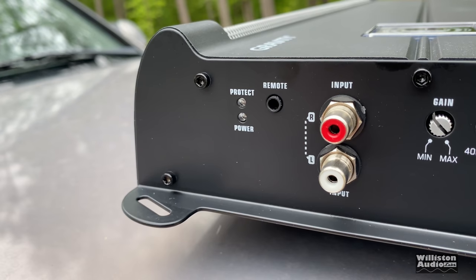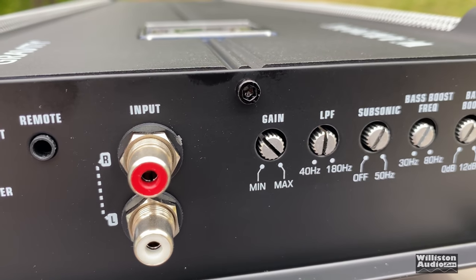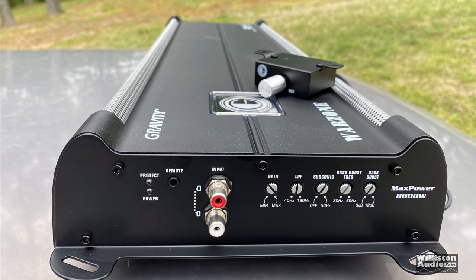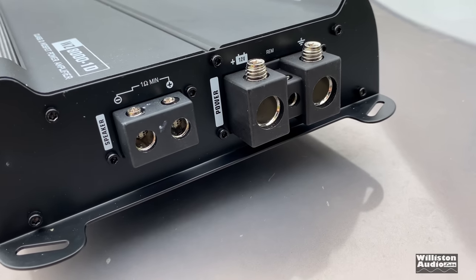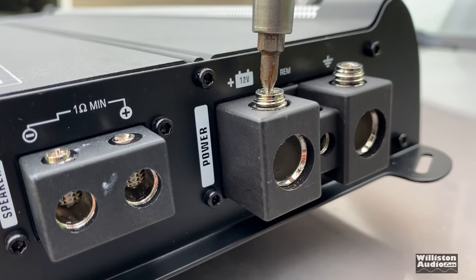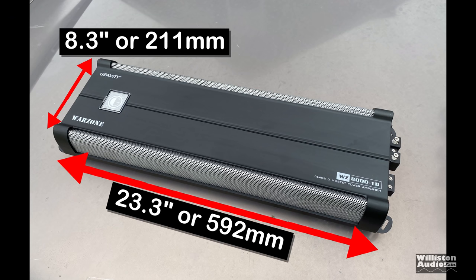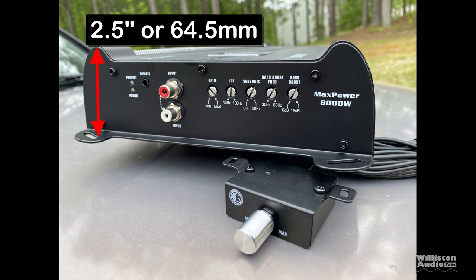Let's take a look at the amp. You can see the power and protect LEDs, remote connection for the bass knob, RCA inputs in Tiffany style, gain, low-pass filter, variable subsonic, variable bass boost frequency, and variable bass boost level. On the opposite side we have four-gauge speaker outputs, with a one-ohm minimum, and also one-ohm inputs for power and ground, plus a small remote connection. No hex key needed — just a standard Phillips screwdriver for all the terminals. Dimensions are 23.3 inches long and 8.3 inches wide, 2.5 inches tall at the tallest part.